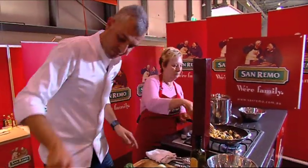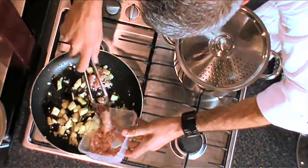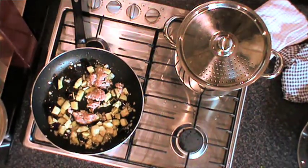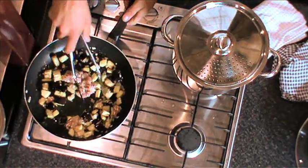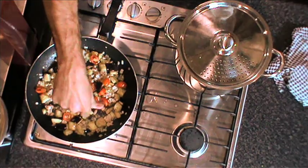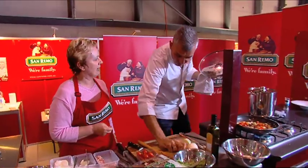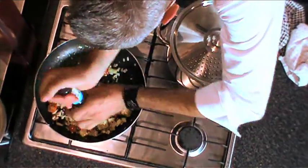We want to brown this out just a little bit. Let's get that chicken in there. We'll get those tomatoes in there, and all I'm doing with my hands is just squeezing them just that little bit, just to release the flesh from within the tomato. Get it working through. Get some more seasoning into it, just some pepper.